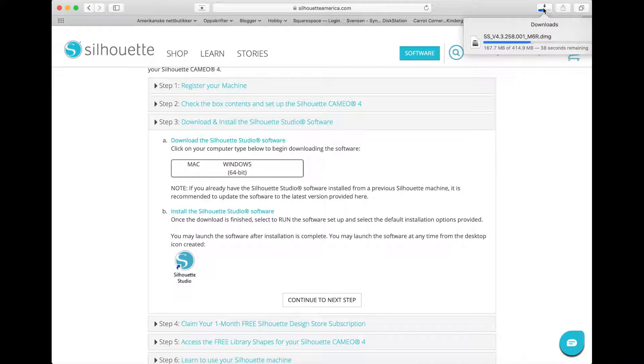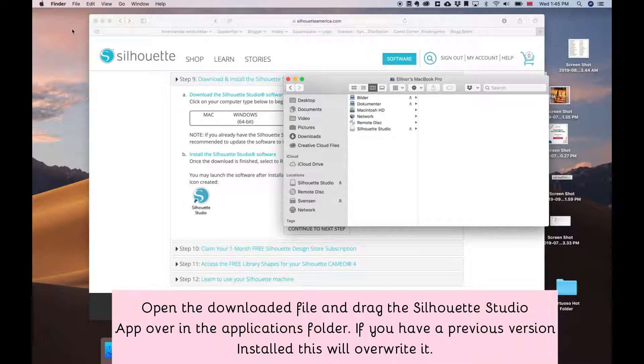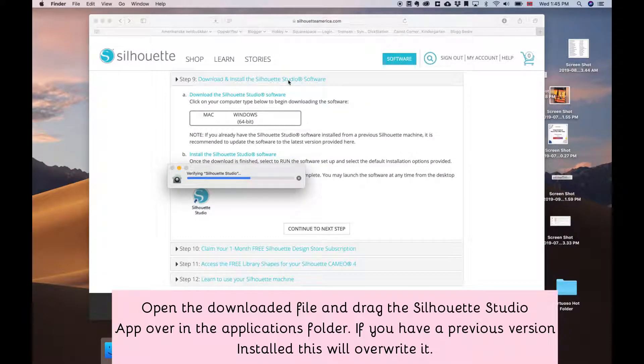When you open the file you get this window. Drag the Silhouette Studio app over into your applications folder. If you have a previous version of the program this will override it.